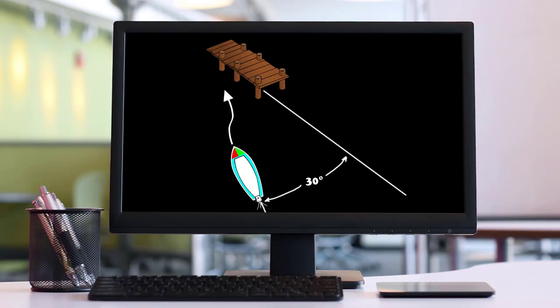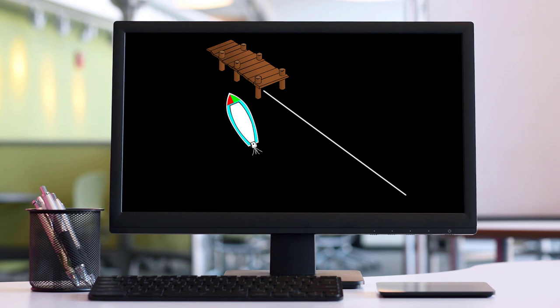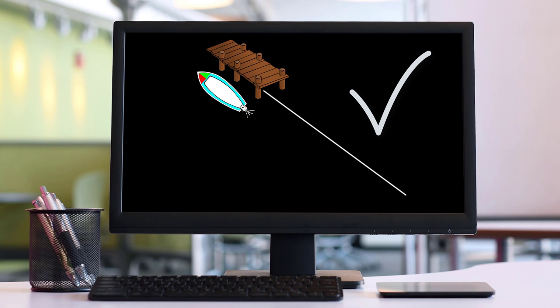The theory here is pretty simple. We approach the dock slowly from an angle of perhaps 30 degrees. As the bow nears the dock, we put the rudder hard over to turn away from the dock and give the boat a short burst of power in forward gear. Since boats rotate on a pivot point, this kicks the stern toward the dock as the bow swings out. If our timing is right, the boat ends up parallel and close to the dock. Let's look at this in real life.